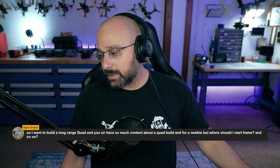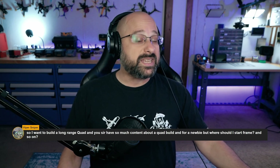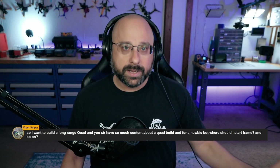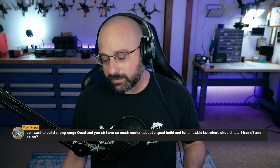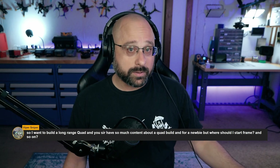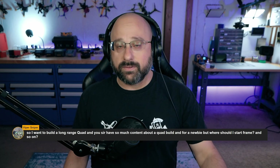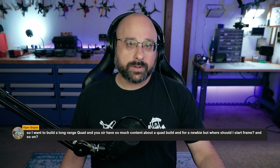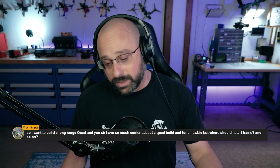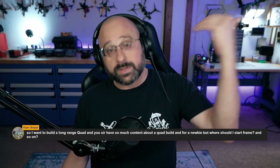Realistically, a person should have maybe a year of flying before thinking about long-range — I pulled that number out of my head, and certainly some people are competent after six months. But a long-range bird should not be your first FPV drone. If you said 'I bought a DJI Mavic and I'm going to fly it five kilometers away,' DJI has so many safeguards — the worst that happens is it flies home. But FPV drones don't do that.